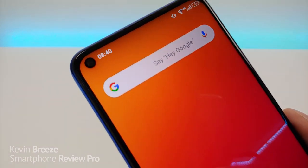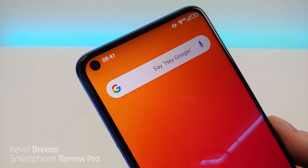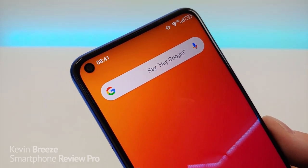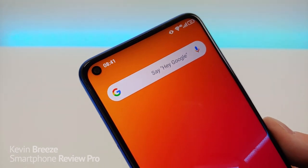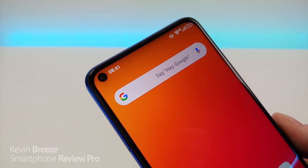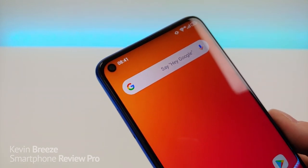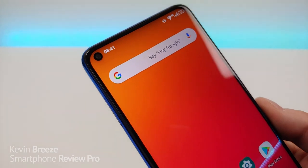We're getting a hole punch in the display off to the left side, which I personally feel is a nice upgrade compared to the water drop notch on the Umidigi F1. That front-facing camera is 32 megapixels, and later in the video I'll show you some photo and video samples from it — it really does produce some excellent results.